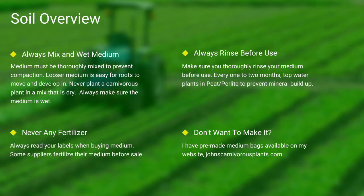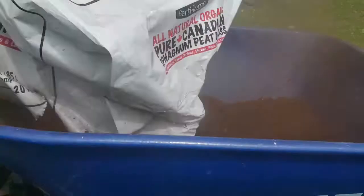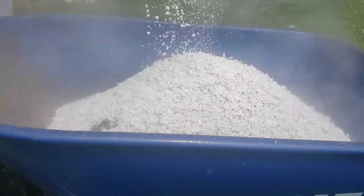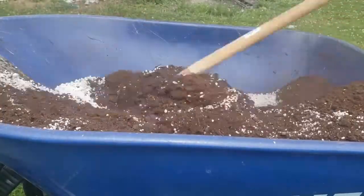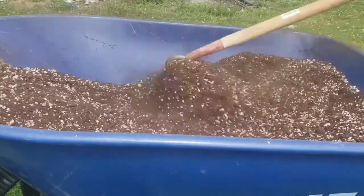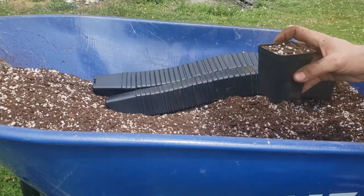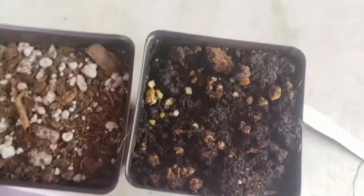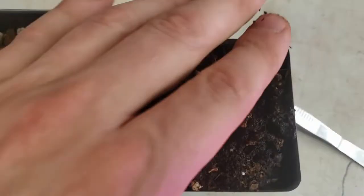One of the most common questions I see is how do I mix my medium. First I use peat, then I add perlite. I use a hoe and mix it all thoroughly together. I then take my pots, fill them thoroughly to the top, and give a slight pat down. Always make sure to thoroughly top-water your pots. As you can see here in this last scene, there's the difference between wet and dry peat.